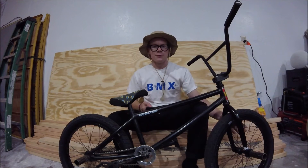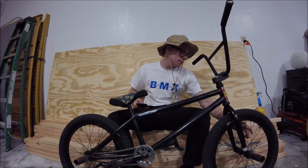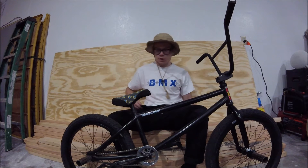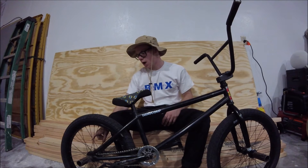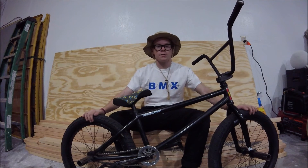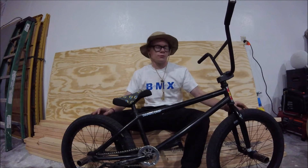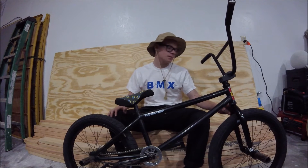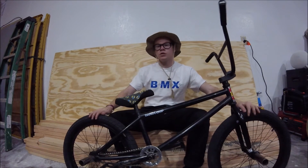Wheels. The front rim is a Fit Revenge. The back wheel is also a re-bend with the stock held on the edge — the whole wheel. I haven't trued the rim yet, which is good. Tires — just got the tires recently also. These are Sunday Current tires, 20x2.4s. Super smooth, super grippy. I really like them.